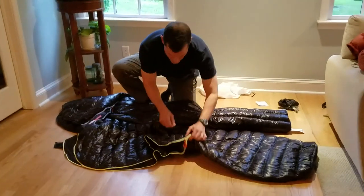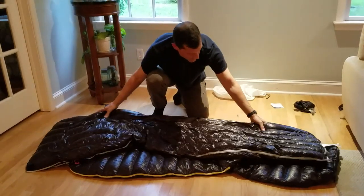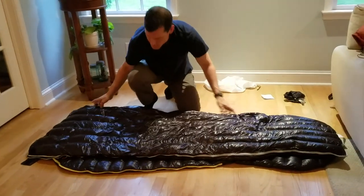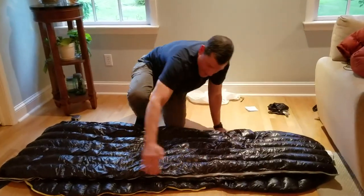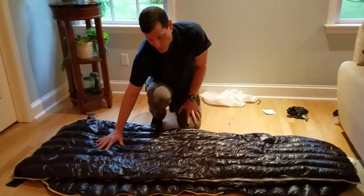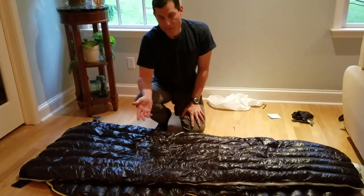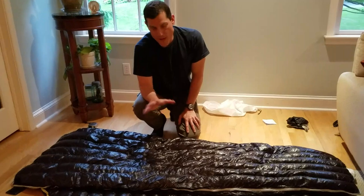Considering those fill weights and the footprint of each bag, there's actually a bit more footprint area on the mummy. Since the fill weight is higher on the smaller-footprint rectangular one, it means there's more loft on the rectangular — and perhaps a little more warmth, even though both are rated at a comfort rating of 11°C or 52°F.